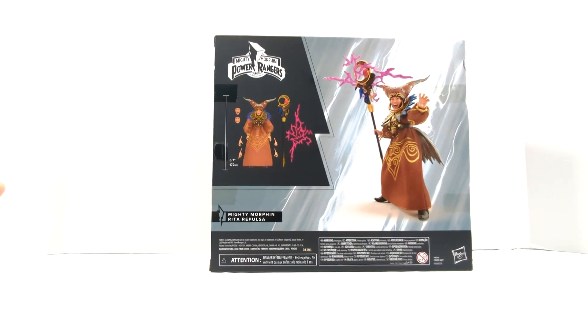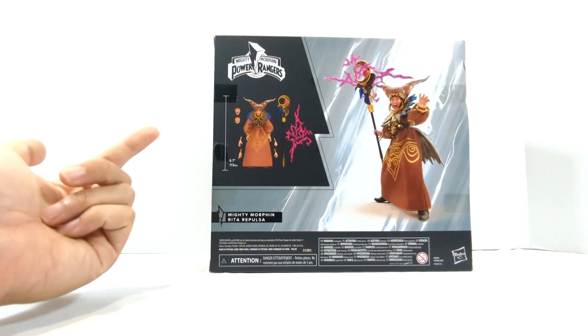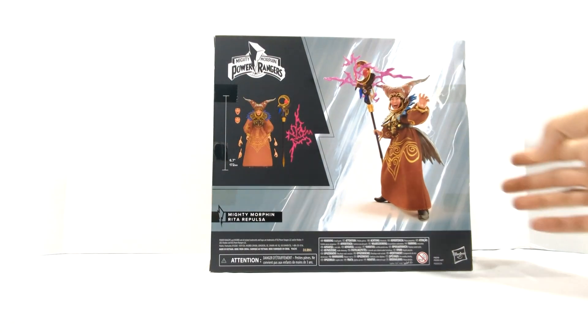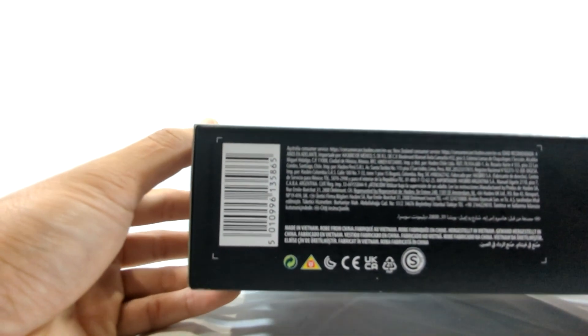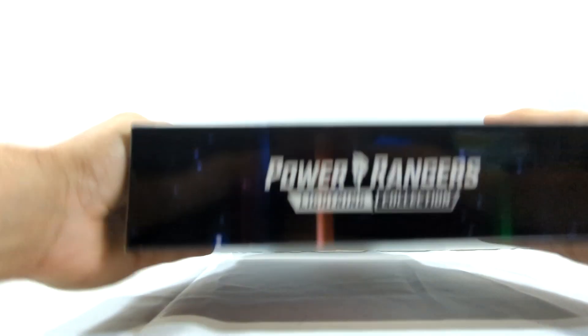There's more 3D artwork of the figure on the back, a little quick description, and it's 6.7 inches according to the box — I would assume that is to the top of her hair. All the accessories she comes with are shown, the 30th anniversary logo is right there, legalese at the bottom, and a barcode if you guys want to go ahead and scan this to see if you can start finding them at your local Targets or Walmarts. The Power Rangers logo is at the top.